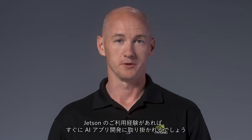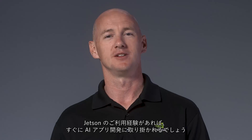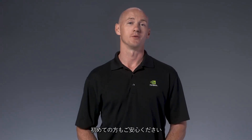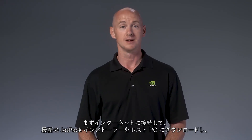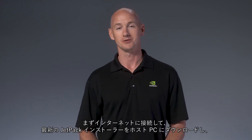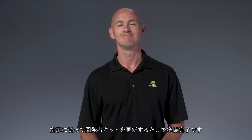If you've used Jetson before, this will all feel very familiar and you'll be up and running with AI application development in no time. If you're new to Jetson, the process is straightforward. As with any Jetson dev kit, your first action is to hook it up, download the latest JetPack installer to your host PC, follow the instructions to update your dev kit, and you're ready to go.